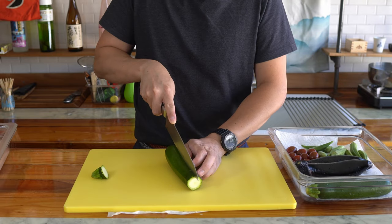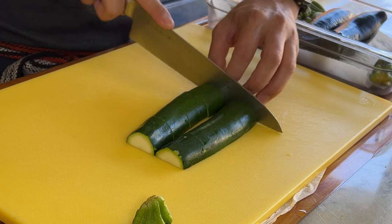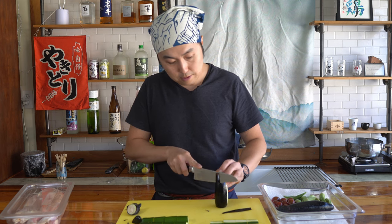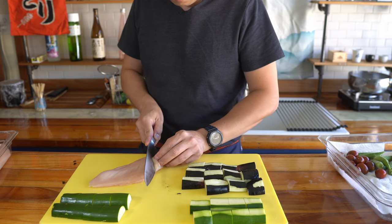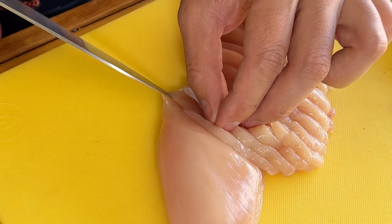So the first step is cut them halfway — cut them to about an inch width. I did see Toshi-san cutting the skins off; I'm going to do that on half of them to see if it makes a difference. For the chicken breasts, cut them into long diagonal strips.